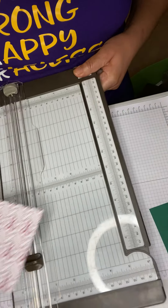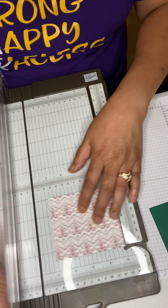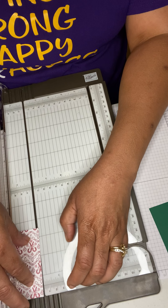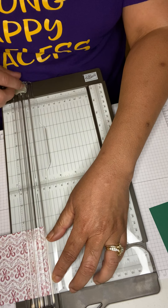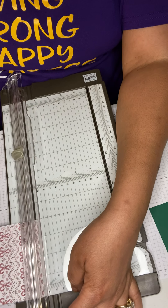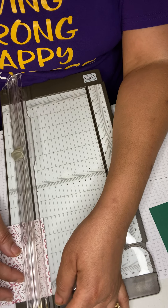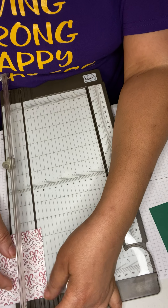We're going to bring our scorer in — we're scoring a half an inch on each side, three sides. So that's one side, and you can just clip it however you want to score your half an inch.